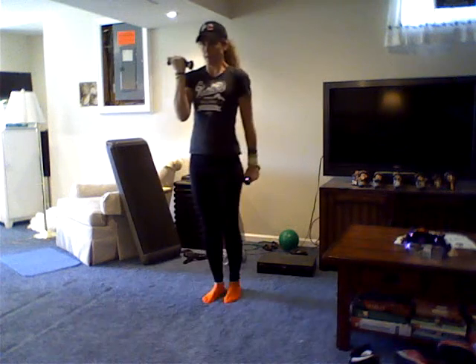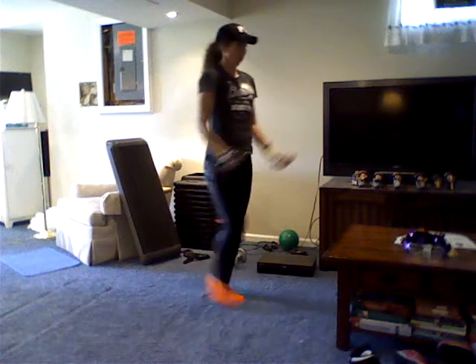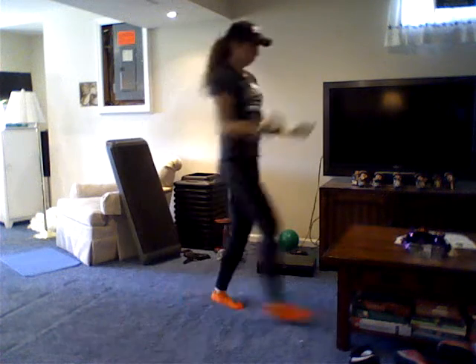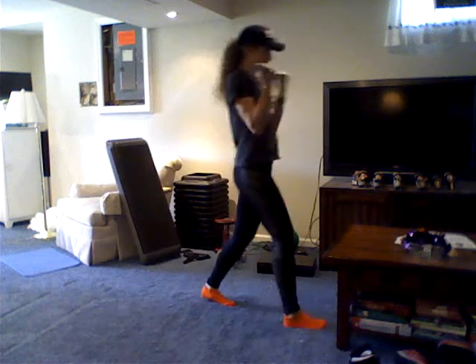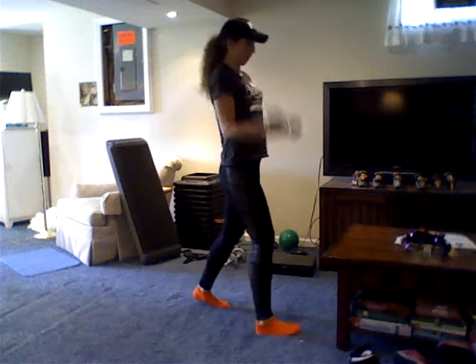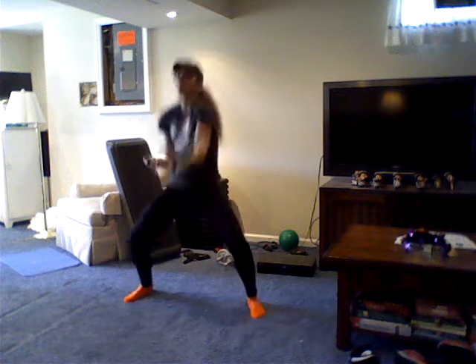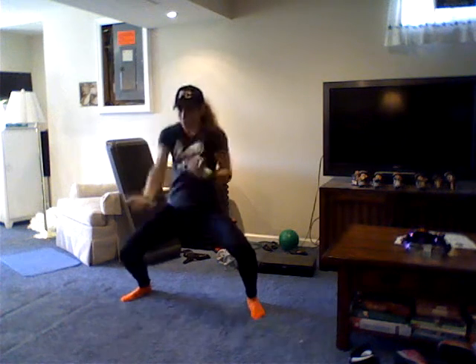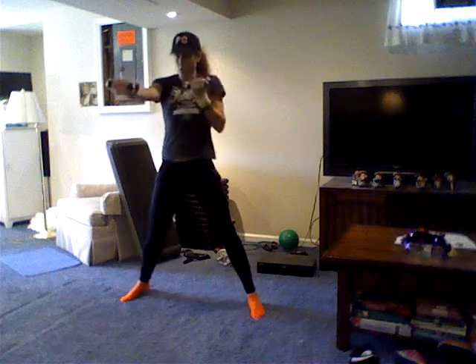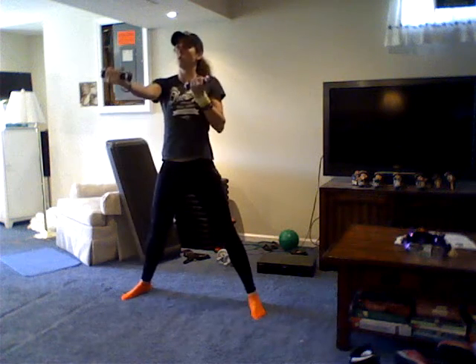Thoughtless and empty. I am a robot. I used to know love 'cause I had a fire, passion and desire. Now all I require are circuits and wires. Inside was an ocean, love's own emotion — then you cut me open. Now all that I know is I am a robot, thoughtless and empty, don't know who sent me, don't know who made me — electric robot.